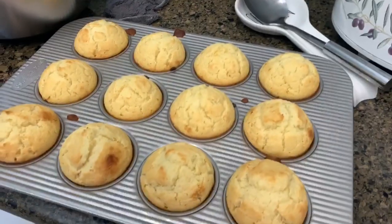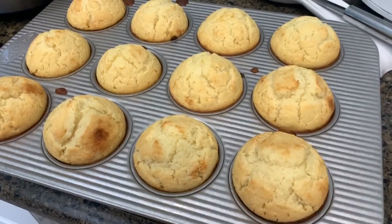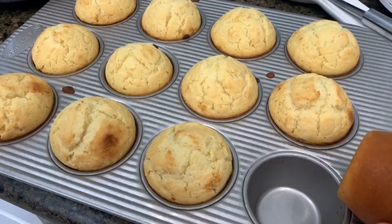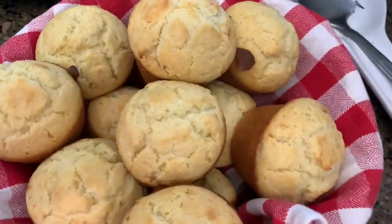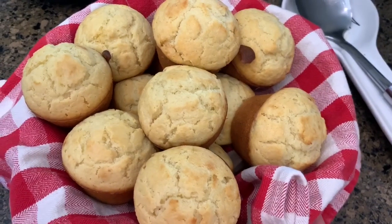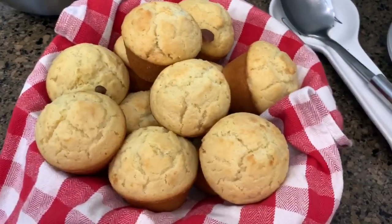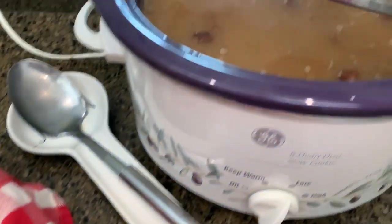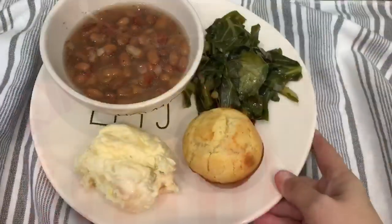My first batch of corn muffins are done. I'm going to show you why I like the USA Pans — I did not spray them and look at this, they just pop right out. They are perfect! You don't have to spray the pan or anything; they just pop right out. I put another batch in the oven and here is my soup beans — we're gonna eat good tonight, y'all!